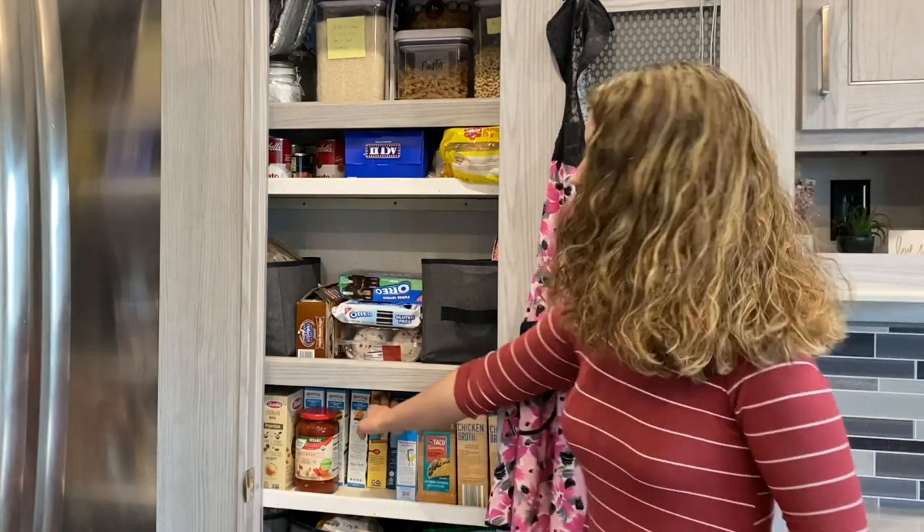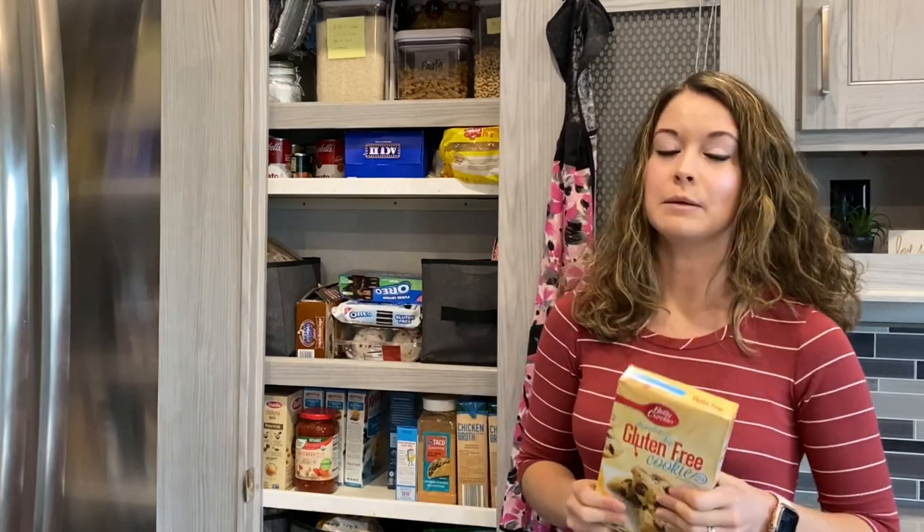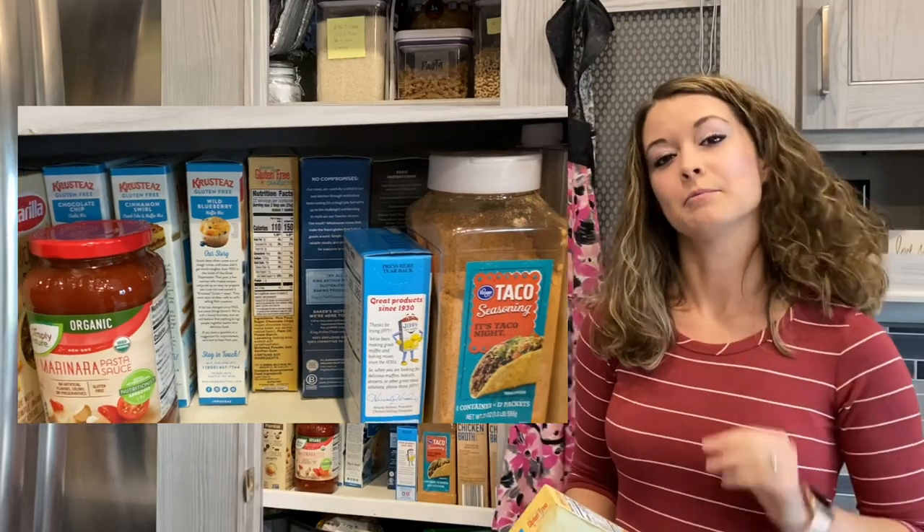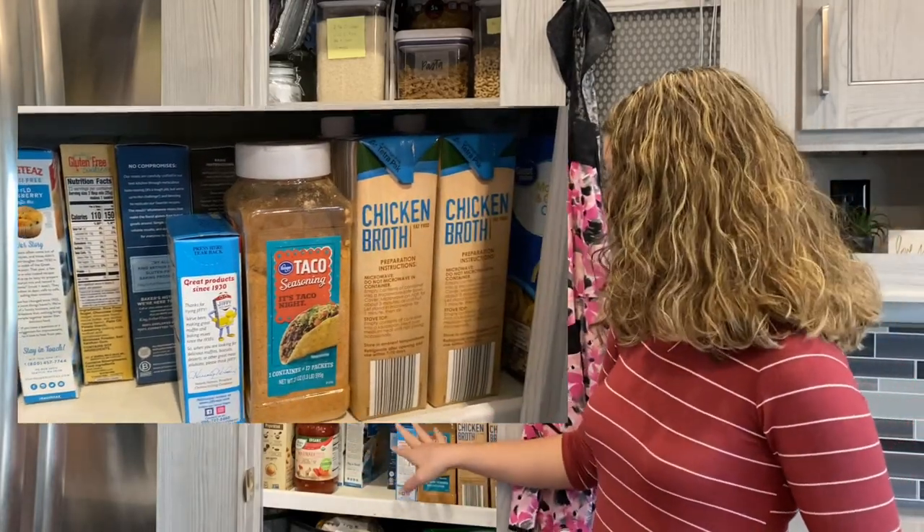This shelf here is another one that we added — Tucker measured it and made sure it was the perfect height to have these boxes. We keep all of our baking mixes and things like that on this shelf. I've also got boxes of pasta, pasta sauce, extra seasonings, and things like that.